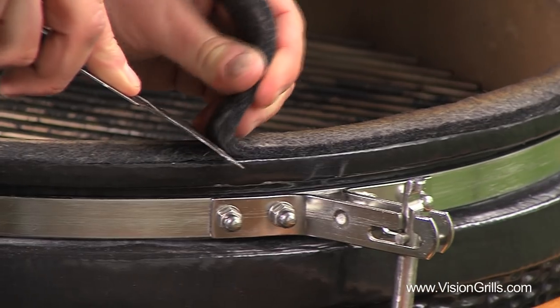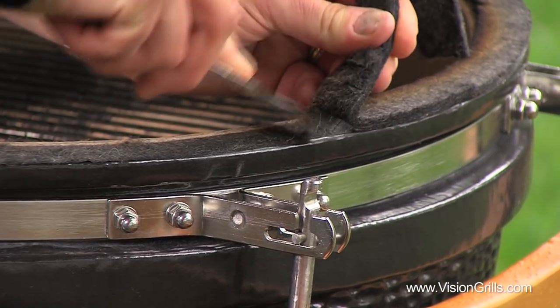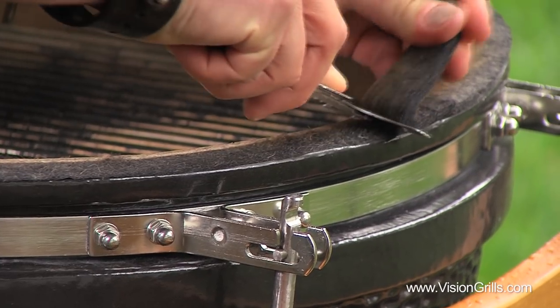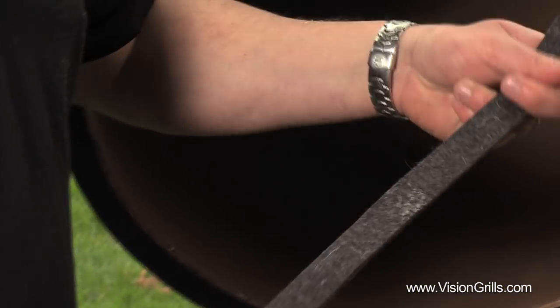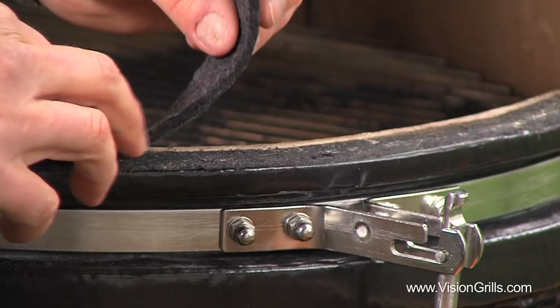Using a putty knife, scrape off the old gaskets on both the lid and base of your grill, and make sure that the ceramic rims are clean and dry. Then peel off the backing tape on your new gasket, exposing the sticky side, and simply apply it to the ceramic rims of both your lid and base.